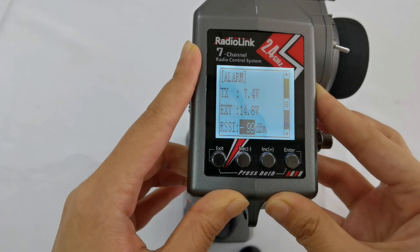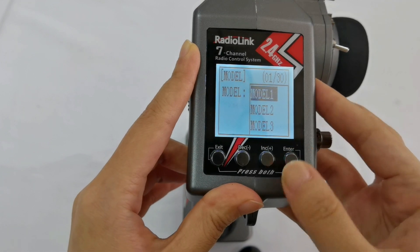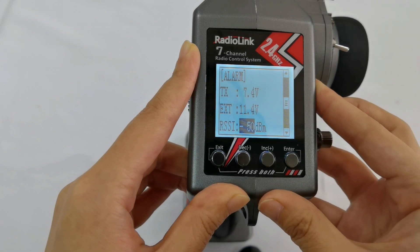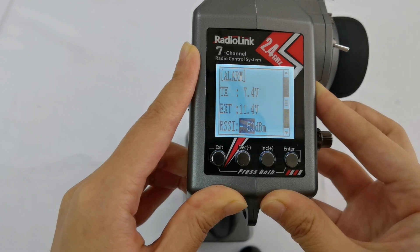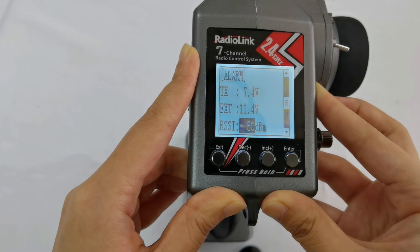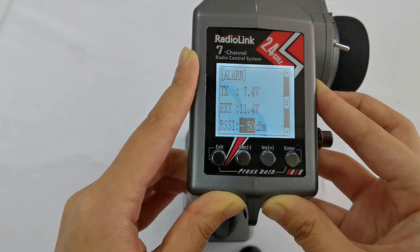The settings for Model 1 and Model 2 are now finished. Let's verify by selecting Model 1 and checking the alarm values. The transmitter voltage alarm is 7.4V, the model voltage alarm is 11.4V, and the RSSI alarm is -50. All values match what we set for Model 1, confirming that each model is independent in parameter settings. That is how to set different parameters for models on RC6GSV3 and RC4GSV3.